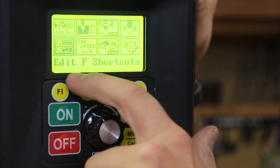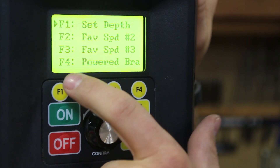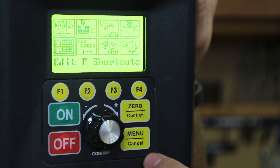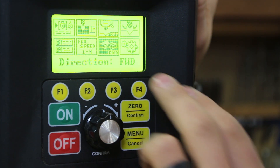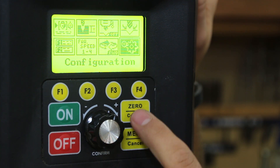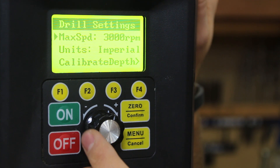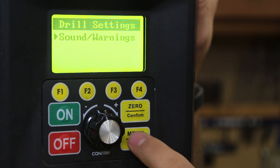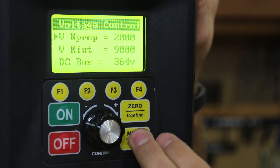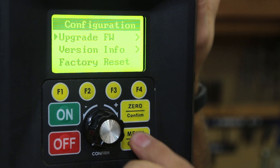Backing out of the menu brings you to Edit F Shortcuts, where you set your F1 through F4 buttons. I have F1 set to set depth and F4 set to powered brake on/off, with F2 and F3 not yet assigned. You can also save favorite speeds, change the motor direction between forward and reverse, and access a configuration screen where you can increase max RPMs to 5500, change units, and set audible warnings. Motor parameters offer deeper settings, and you can also set a password to lock out the drill press entirely.